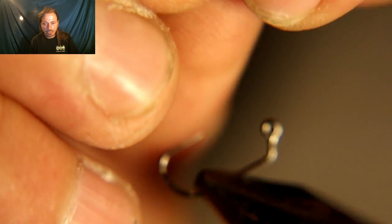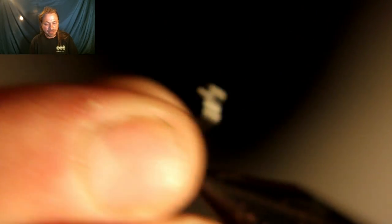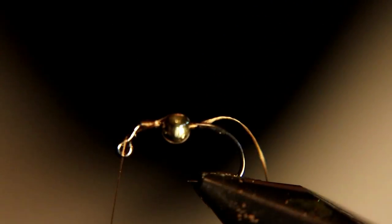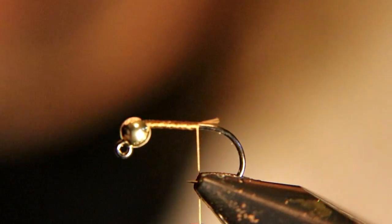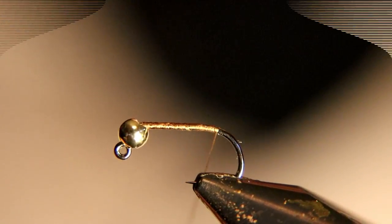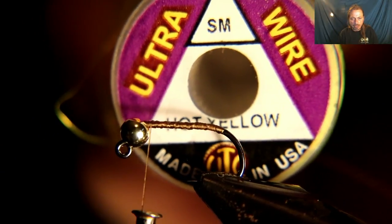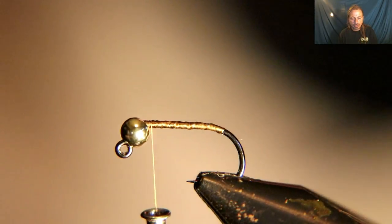We're going to start out with a size 12 jig hook with a slotted bead. We're going to put that on and start the fly with 70 denier brown thread. Now we're going to tie in some fire yellow wire — almost a gold color, I like it a little better than gold — and tie that in.